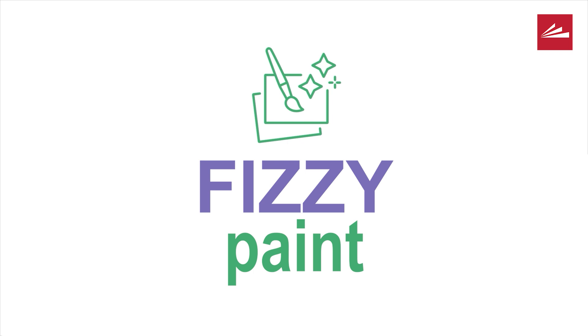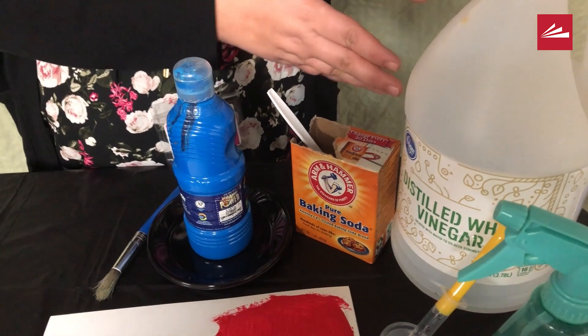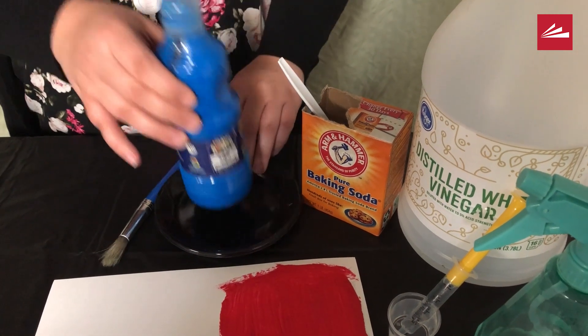Let me show you how to do it. First, we're going to use distilled vinegar, baking soda, and regular paint to make our paint fizzy. Let me show you how we start.